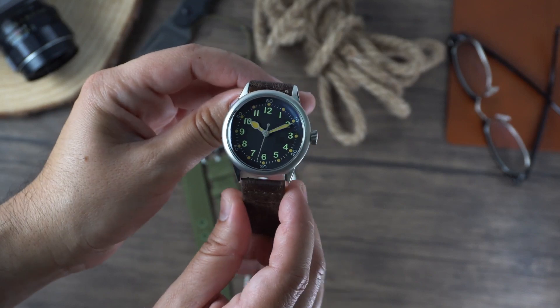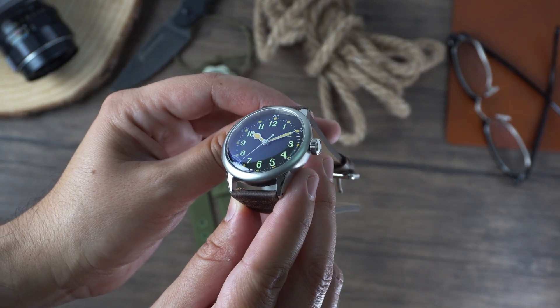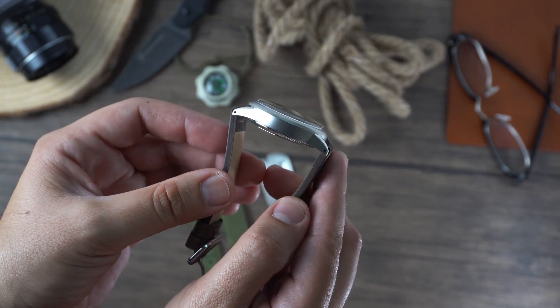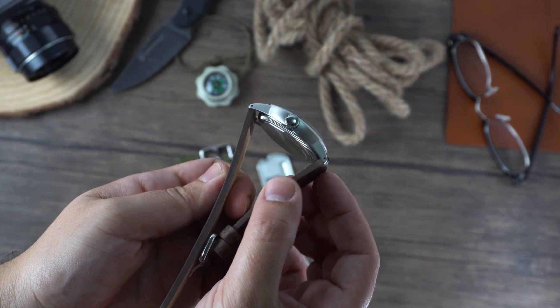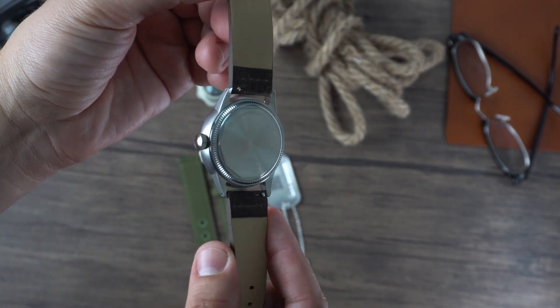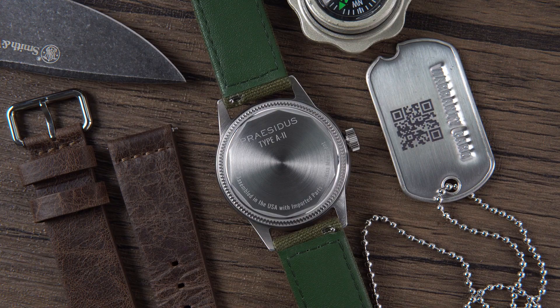The stainless steel case is sandblasted, but we do see some polishing on top of the lugs. Something interesting to note is that the polish resembles that of vintage nickel-plated cases — nothing wrong with that, but it doesn't particularly look premium. Overall, the tactile feel and finish of the case is not bad for this price point, and let's not forget this watch is assembled here in the U.S., as engraved on the case back along with the name of the watch.